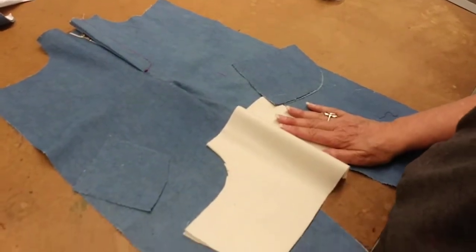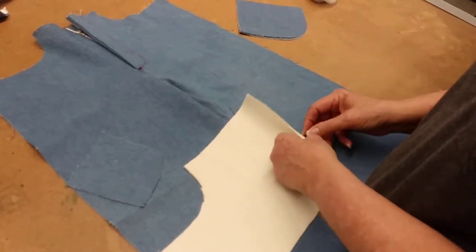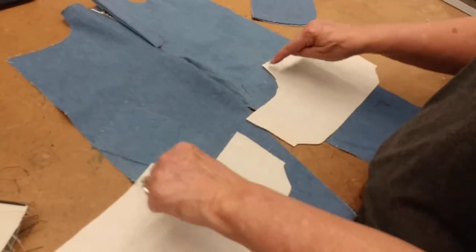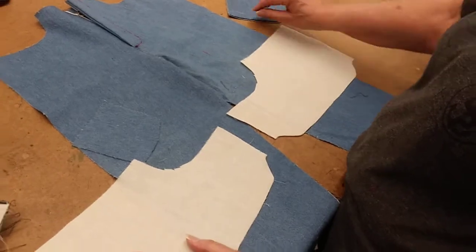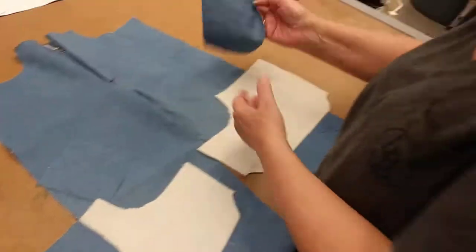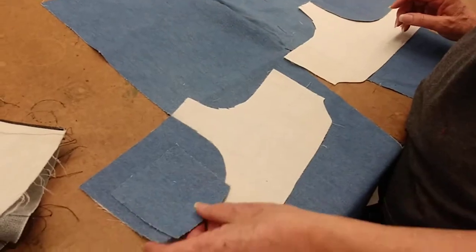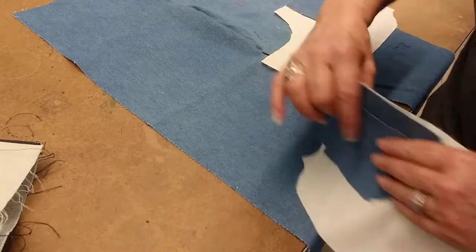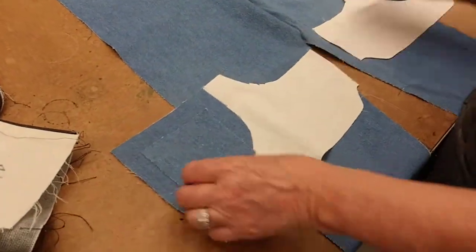Take the pocket bag and the pocket together at the front so you have the two pocket bags, and open them up so they are face to face with the little loops facing each other. Now you know you have a left and a right. Your pocket facings will go here, and this pocket bag will go on the right side.